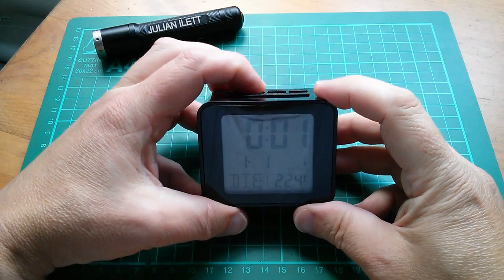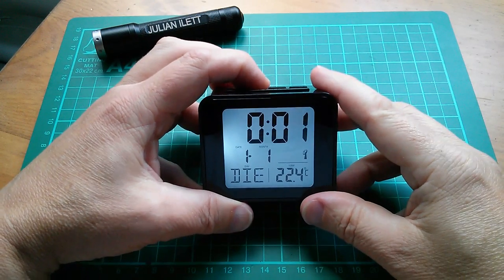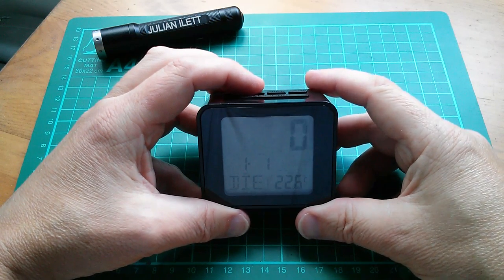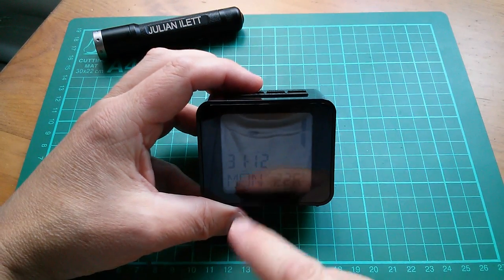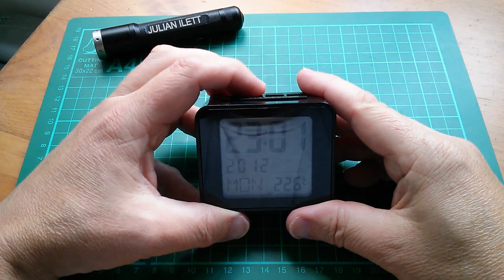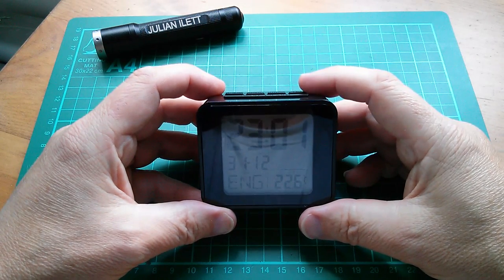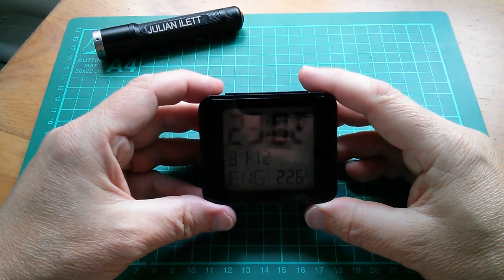To change the language you have to press and hold the menu button, but interestingly that doesn't seem to do anything while it's trying to acquire the radio signal. So let's turn the radio off, then press and hold the menu button. Now we're able to set the time zone — let's go to minus one — that puts me to the 31st of December. Let's carry on: that's the time, that's the date, and then there's the language. That's German, Italian, English.